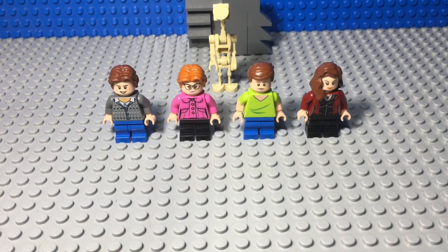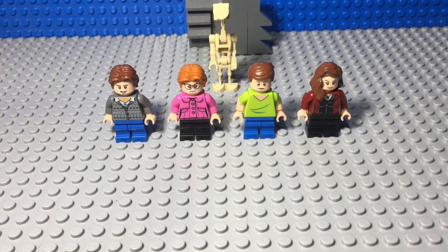Hey guys, Ben here from the LEGO Family and I'm back with another Stranger Things custom video. This time I've done all four of the main teenagers from season one — well, when I say main, I mean three main characters and one of the most popular ones, but I'll get into that in a moment.